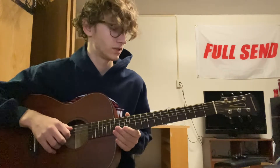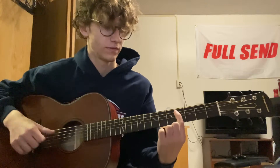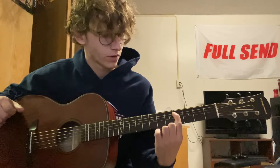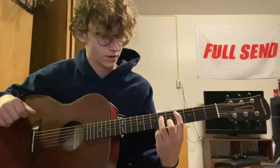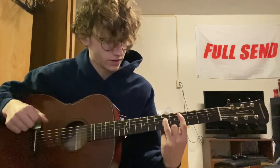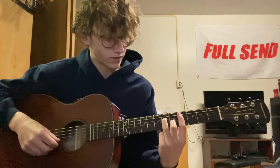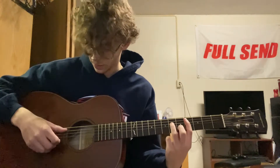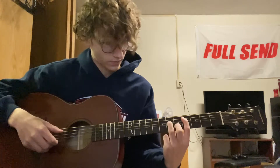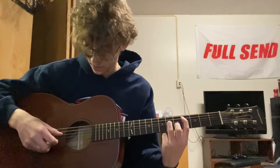So the first chord you're going to need to know is a C sharp minor. It's going to be your first fourth fret on the A string, and you're going to need your ring finger on the sixth fret of the D, and your middle finger is going to be on the fifth fret of the B. And you're going to play A, D, B, D.